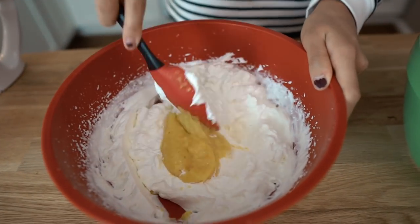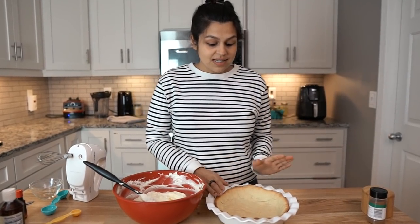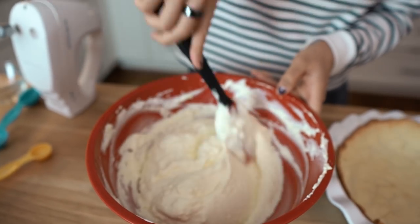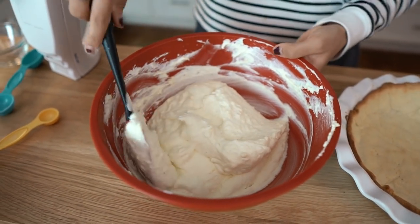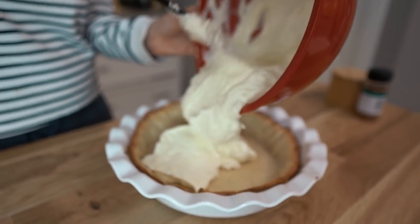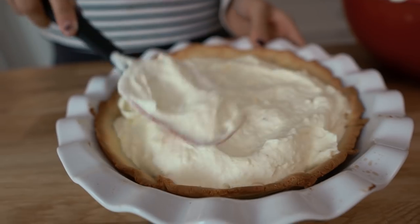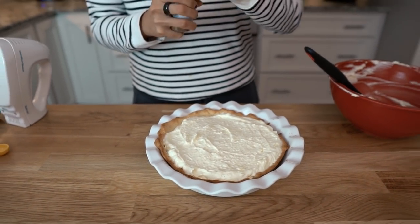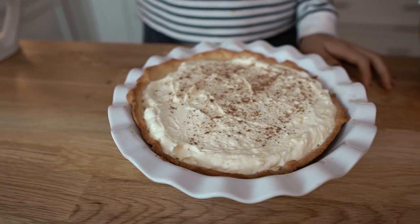Add this to our whipped cream as we fold it in. So our pie crust has cooled and our filling is also done — you can see it's nice and incorporated, and that's what you're looking for. You don't want chunks of the egg. So we're going to add this to our pie crust and then we're going to freeze this for about four hours, or you can do that overnight and just make this ahead. Just for a little fancy presentation, I'm going to sprinkle on some nutmeg — totally optional, but it adds a nice little flavor and color. So now we're going to pop this in the fridge for at least four hours so it can set.